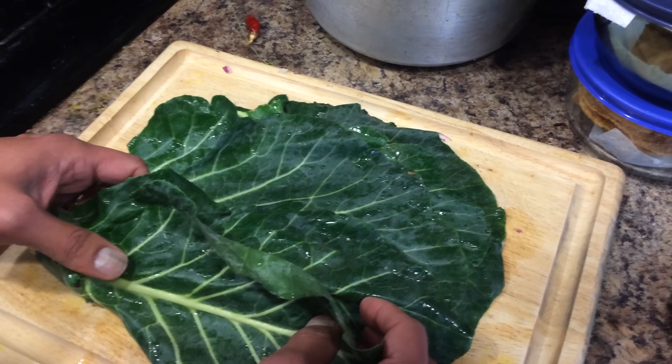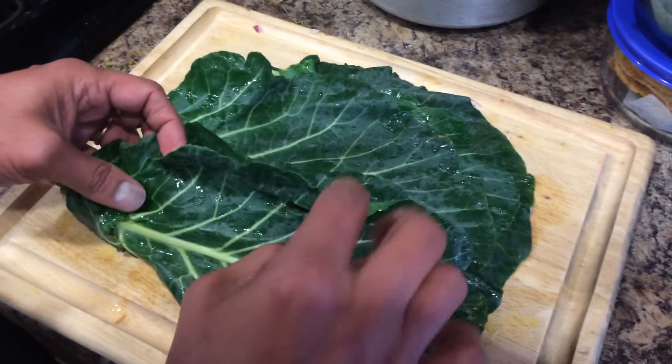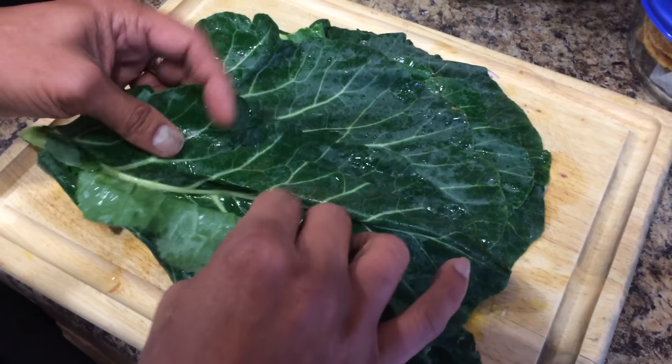Hello friends, today I'll show you how to cut colored green leaves into thin strips. It's very easy, just watch.